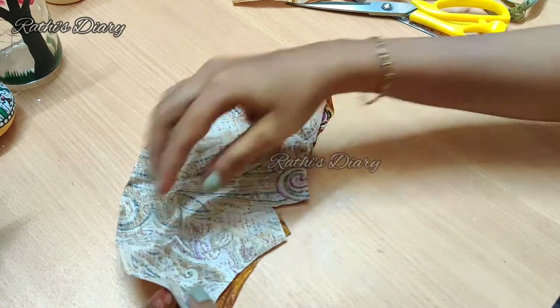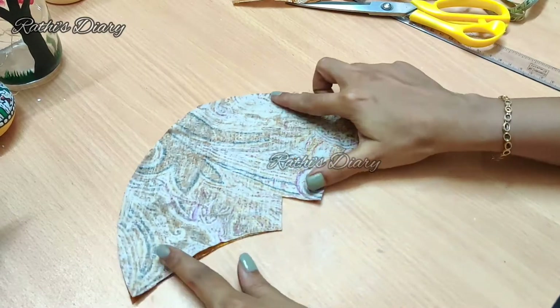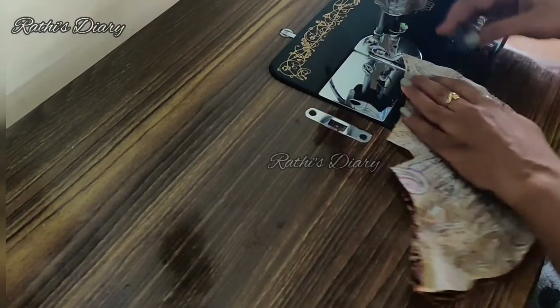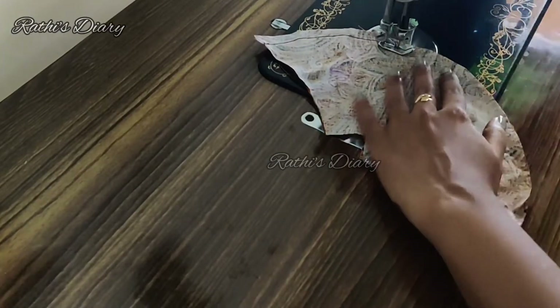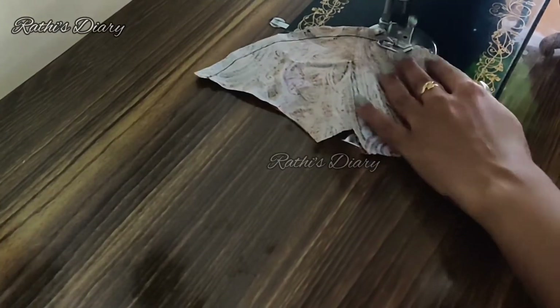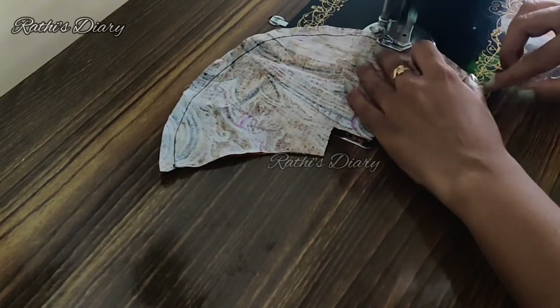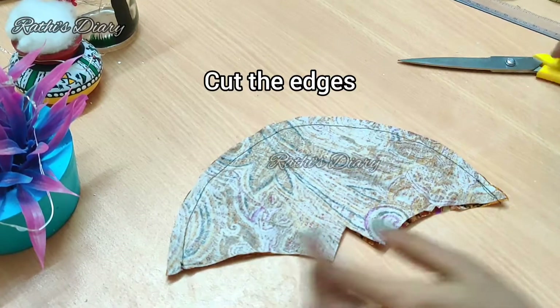Now we are going to stitch the pieces on the machine. We are going to stitch the gap and then do a double stitch along the seam.